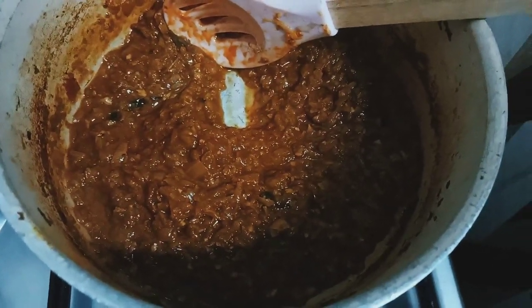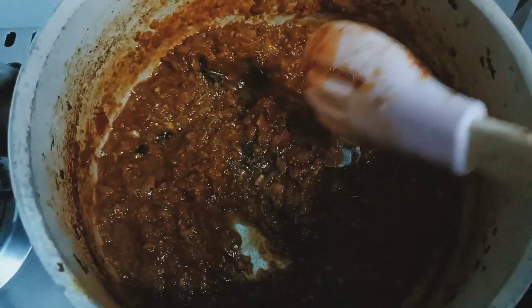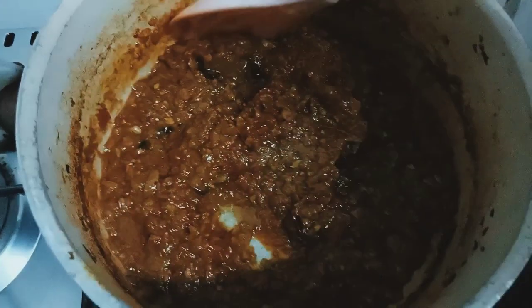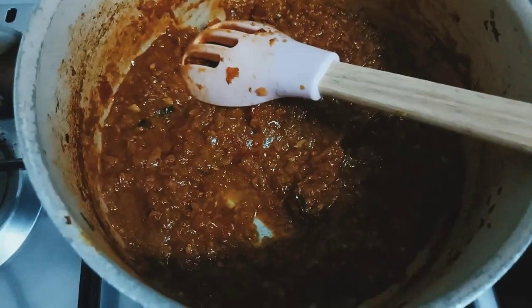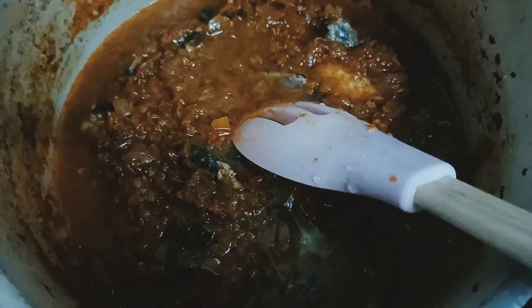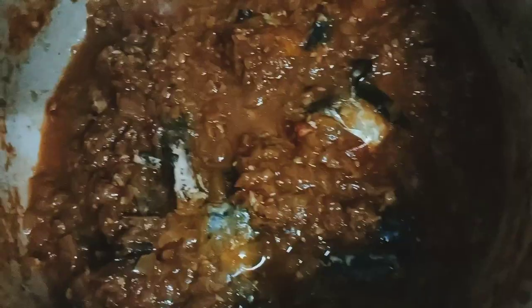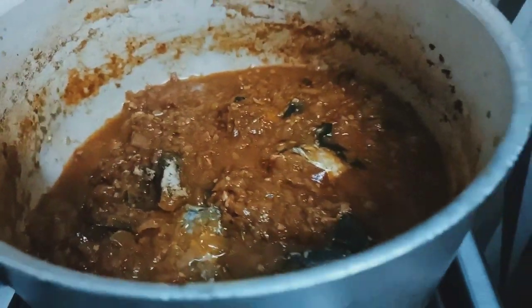I'm going to keep the fish first and on the top put the masala. I keep the fish underneath and over it I keep the masala, so that the fish gets cooked and the masala does not get burned. Now I'm just going to let it cook for some time.